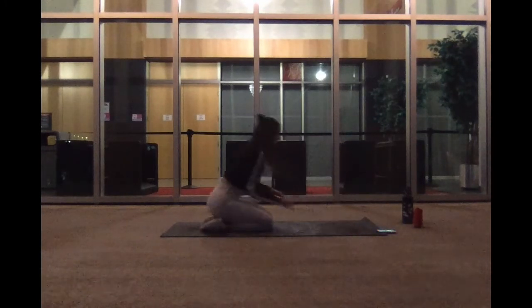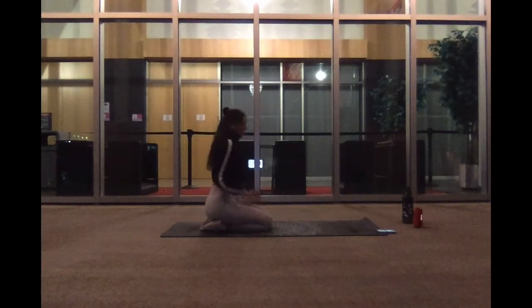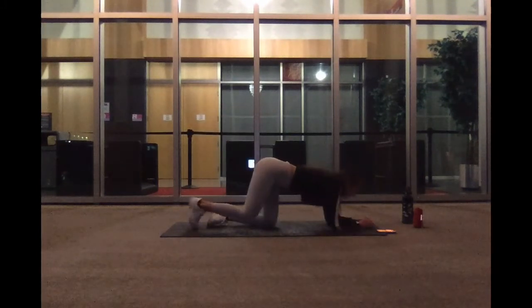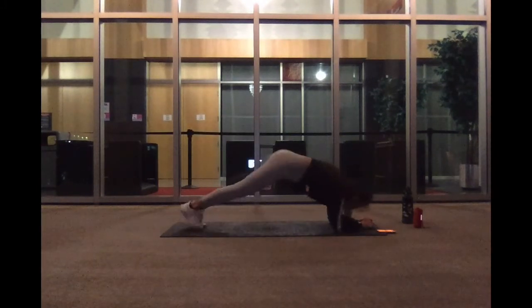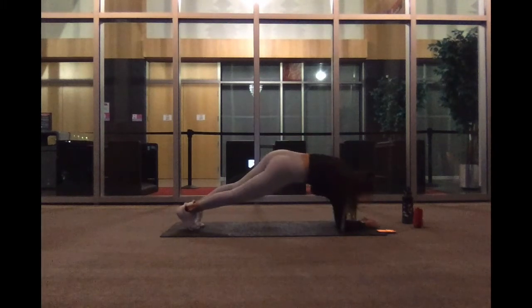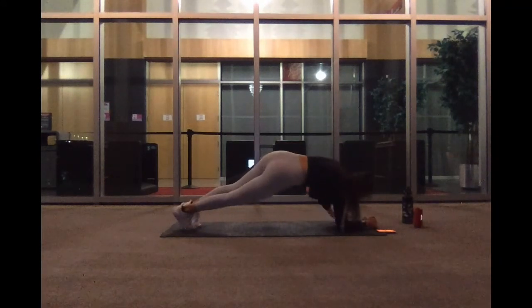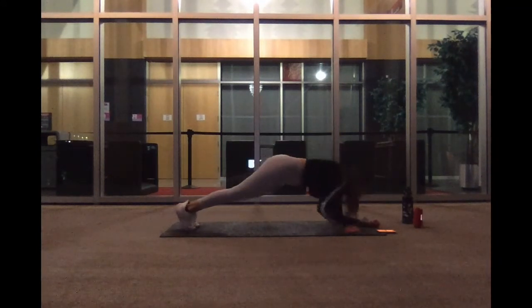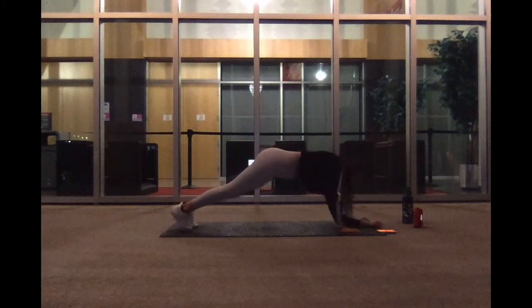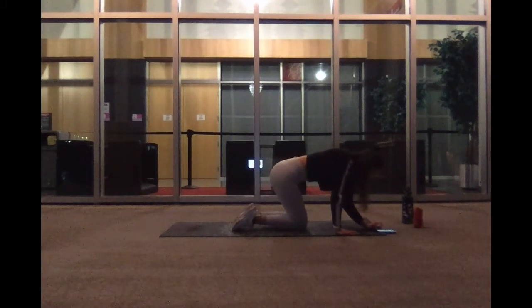Up next we've got our elbow plank to high plank. We're going to push it up to one side and up to the other, just like this. Go ahead and start. This is a quick one. We've got five, three, two, and one. Nice job.